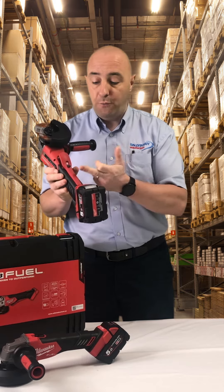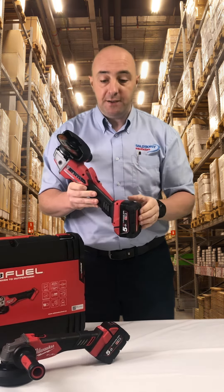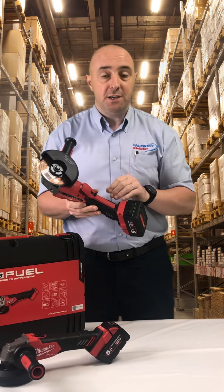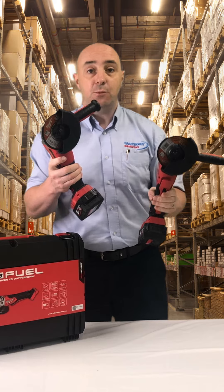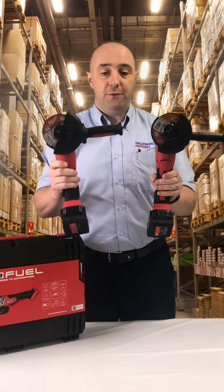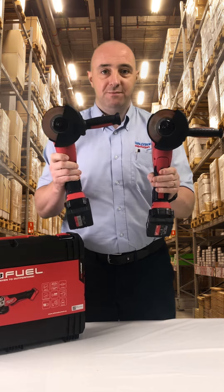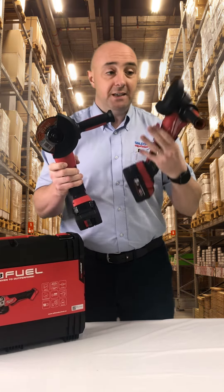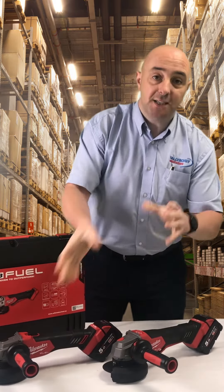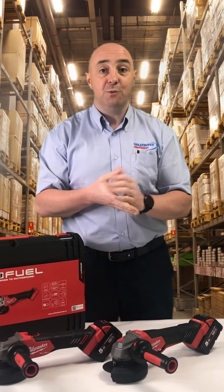So we're going to show you a demo of the advantage over the rapid stop version, which has a brake here for safety, versus the standard conventional angle grinder. So we're going to turn these on and show you how fast it is to turn off. This is a conventional grinder versus the rapid stop version. The rapid stop version stops within two seconds of letting go of the paddle switch — a brilliant safety feature when in the workshop.